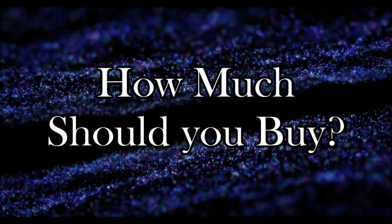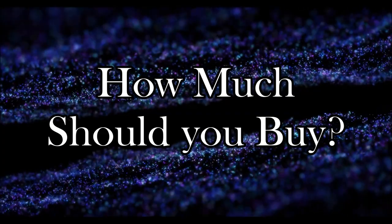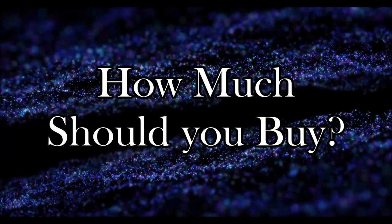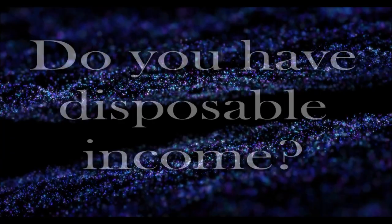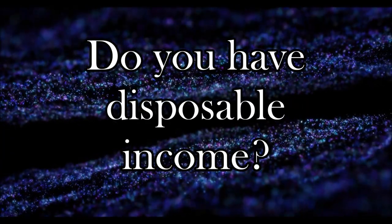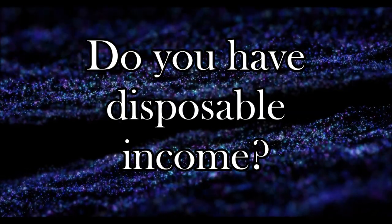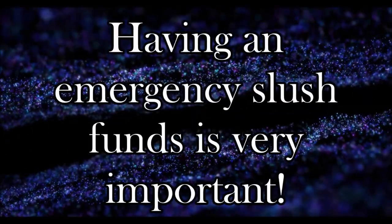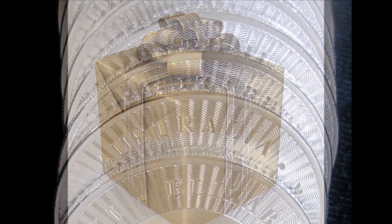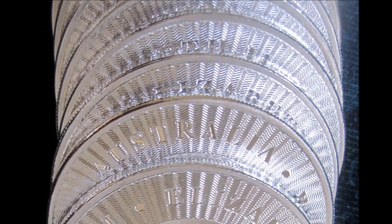Next, how much should you buy? Well, this really depends on your financial abilities. I would encourage that before you consider investing in precious metals, you should be in a position where you have disposable income to do it with. This means that after all the bills are paid, there's food in the cupboard, the kids are taken care of, you've already established an emergency slush fund, and you have that anniversary gift already bought, wrapped, and stashed on the top shelf.